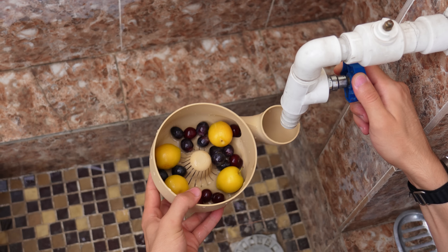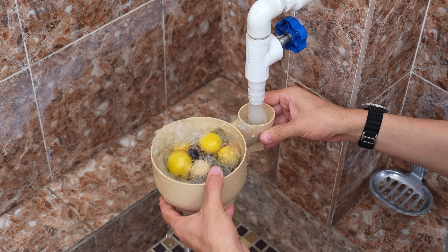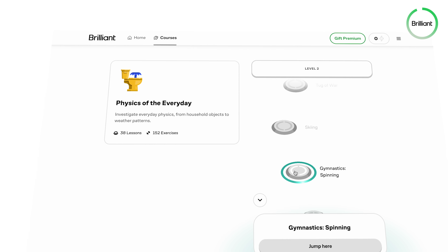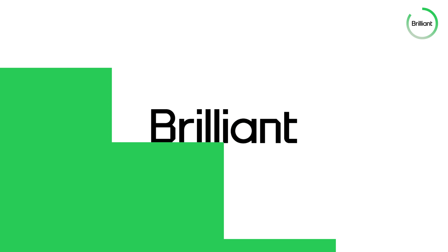Can you explain theoretically how this automatic washer creates this motion to wash fruits? I believe there are a lot of things happening around us that we don't know the physics behind — and that's where the Physics of the Everyday course from Brilliant comes in, explaining things better than most teachers in schools, because these courses are really interactive and practical.